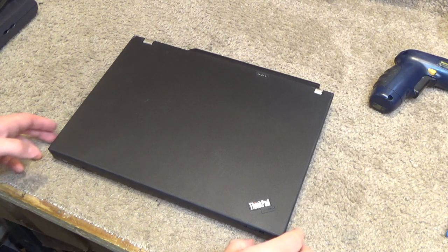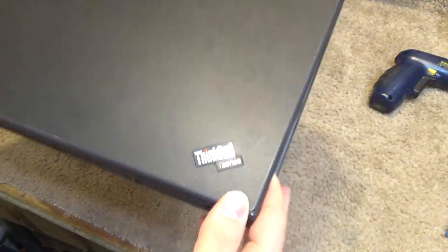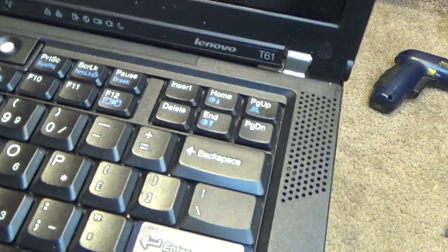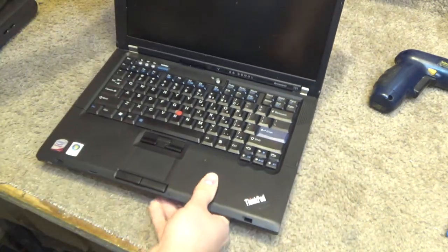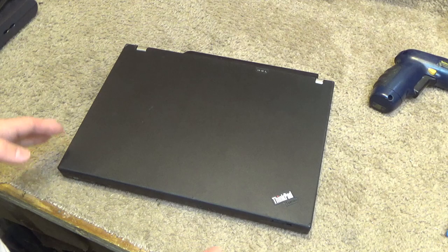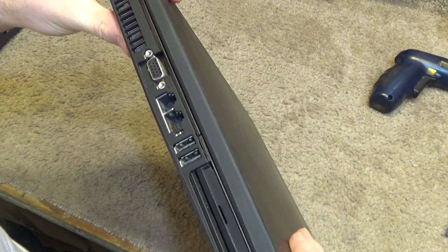Hello viewers, here is a ThinkPad T-Series laptop computer. This is the Lenovo T61. I have an R61 and I'm really not sure what the difference is because they look identical. I don't have them side by side, but from what I recall of the other one, it's pretty much the same. This is the more common of the two. The R-Series is kind of an oddity — nobody seems to really know what the purpose of it was, and considering there doesn't seem to be much of a difference, I don't really know either.